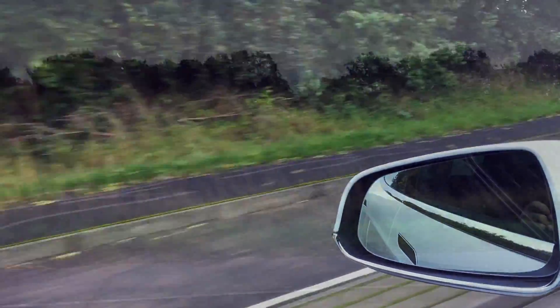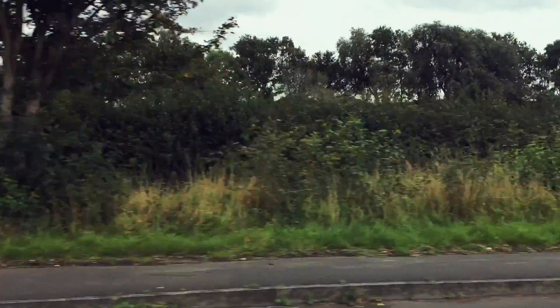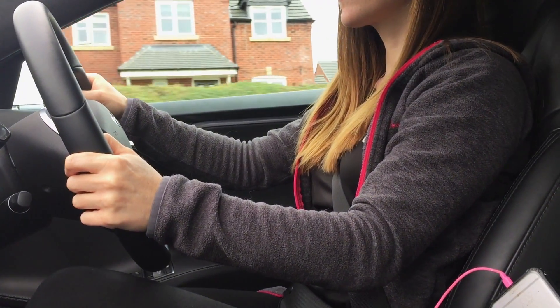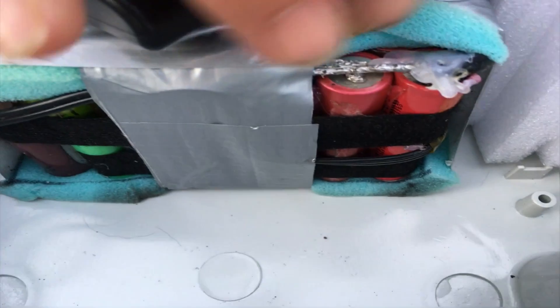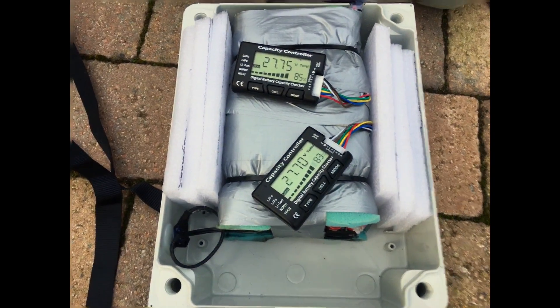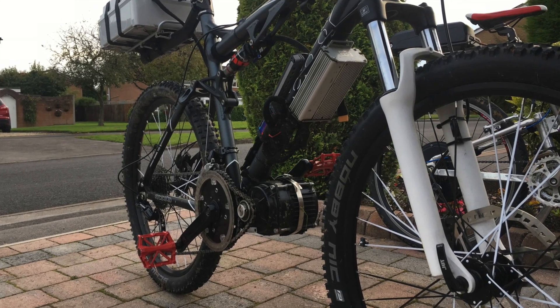Today we are travelling to Birmingham to meet a couple who have kindly offered to let us ride their amazing homemade electric bikes. Paul and Bex have quite literally put these together in their shed, with some old laptop batteries and some bits off eBay. But they have produced amazing results.